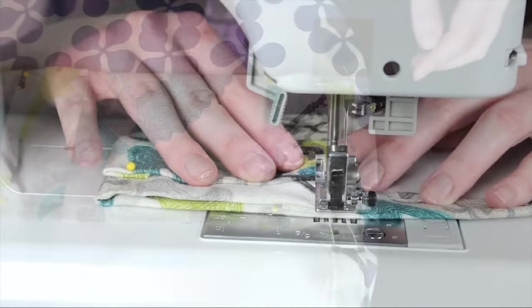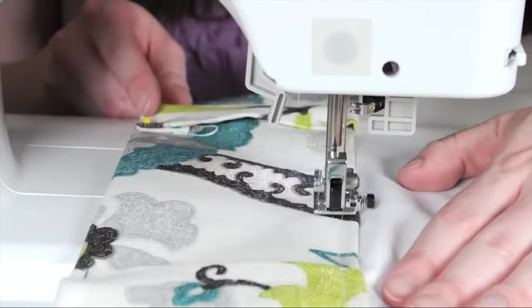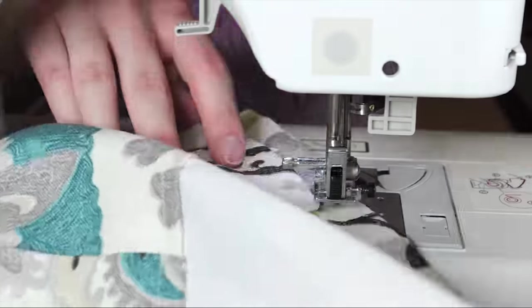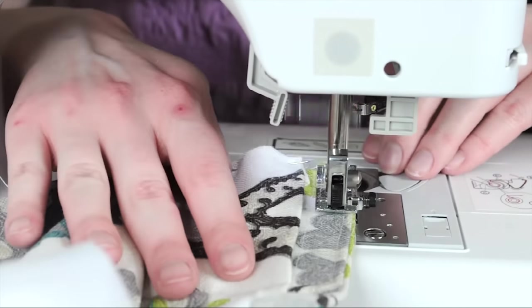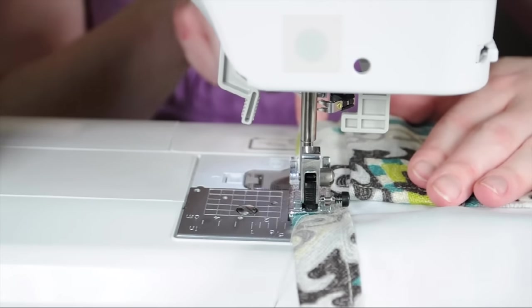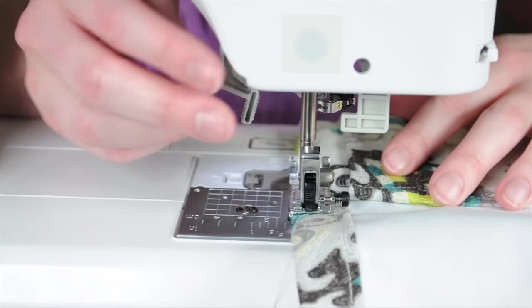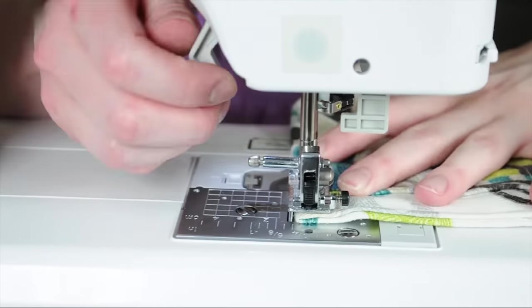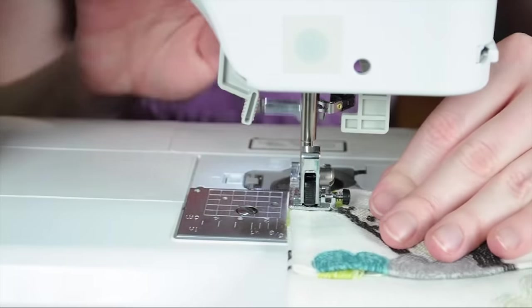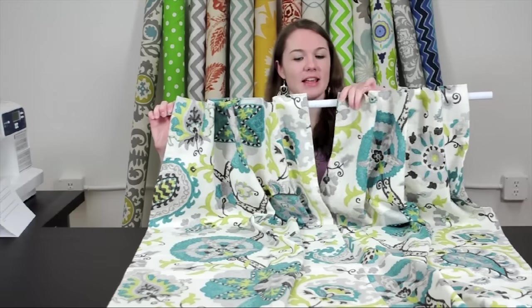Now sew down the bottom edge of the top hem. When you get to the end, pivot again, then sew down the other side seam, pivot at the corner, and continue on. Another option is to use a wide ribbon to make your tabs, since they'll be hidden once they're on the window. I now have my two curtain panels ready to hang. Thanks for watching this OFS project.